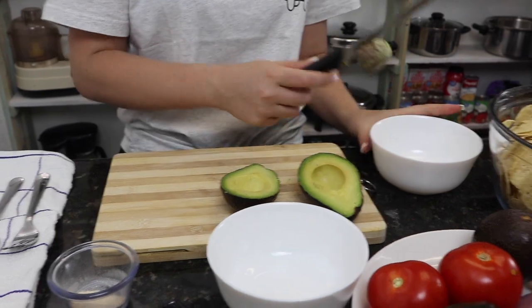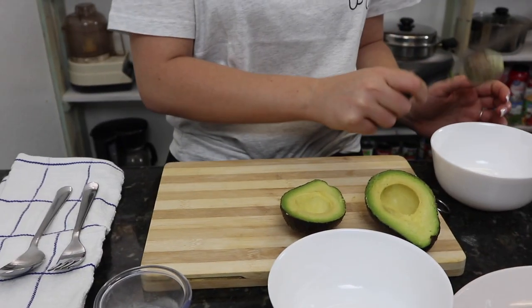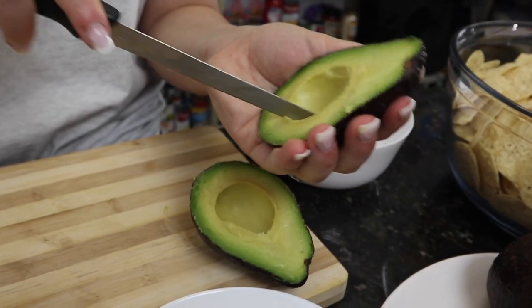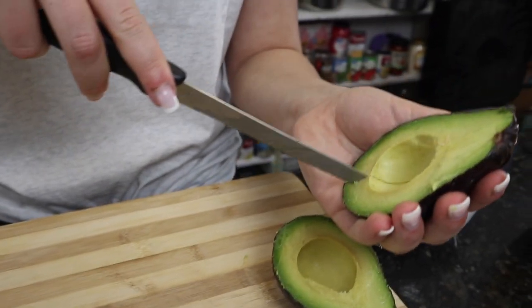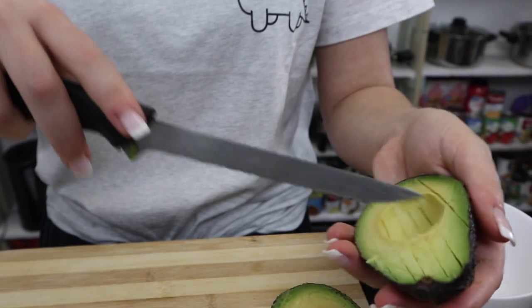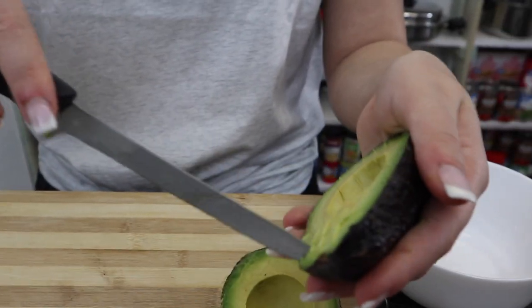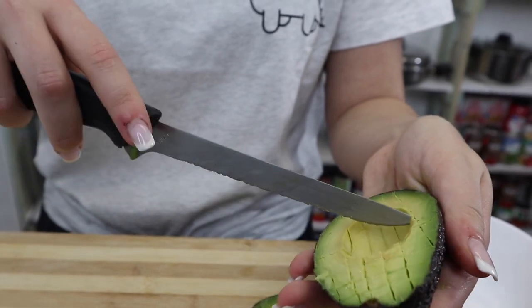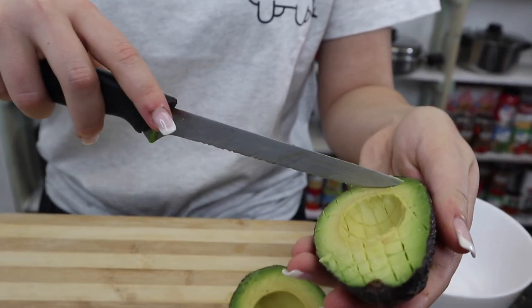Now I want you to try and be really careful when you're trying to get this pit out. We're gonna try and smack it and it might take a couple of times. Okay, so we got the pit out. Now I want you to slice it, but be very careful — don't go through the skin. Be very gentle when you're slicing.